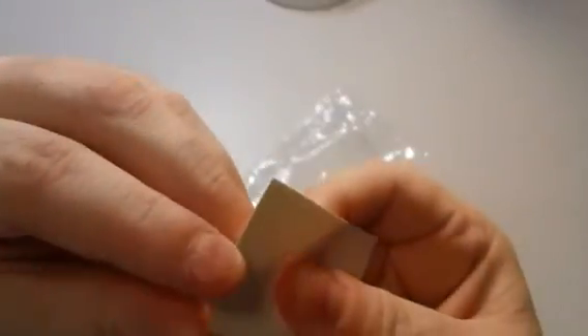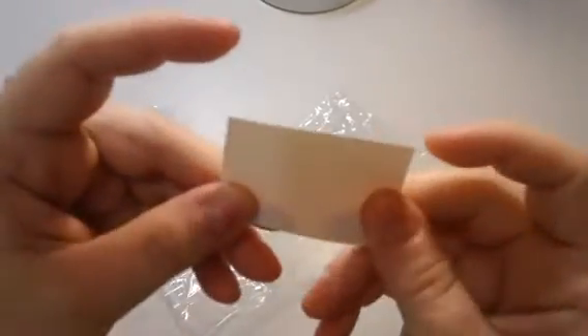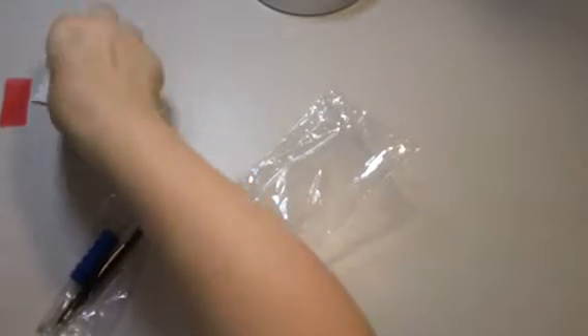It looks like they also include some double-sided tape or double-sided adhesive. Your diamond painting canvas is going to have adhesive on it, so I guess they give this in case some of the sticky stuff wears off — you can reapply adhesive so your drills will stick to it.